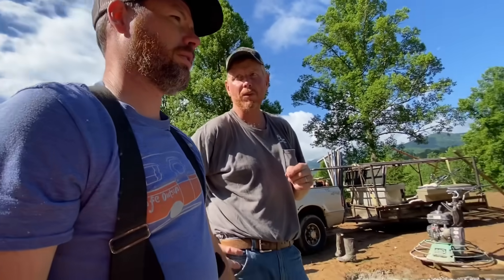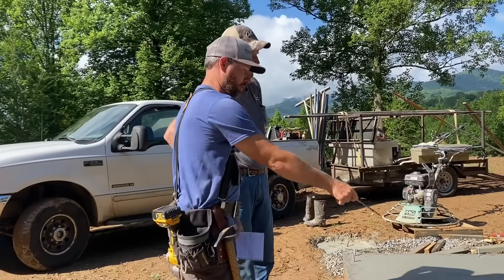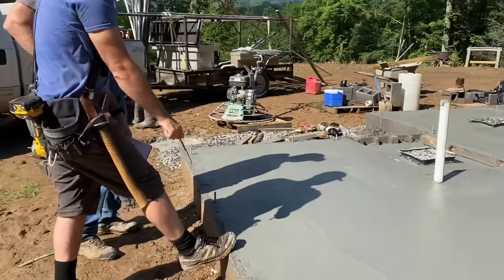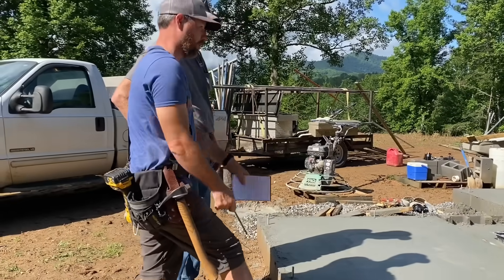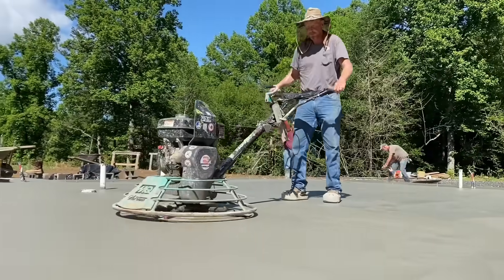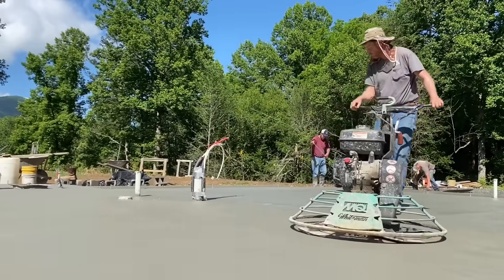While waiting for the concrete to set up enough for the power trowel, we discussed where to put the control joints. A control joint is a line cut into the slab to weaken it in one spot so the concrete will hopefully crack there in a straight line. A good rule of thumb for starting the power trowel: wait until your footprint sinks no more than a quarter inch. Starting too early — before the bleed water is off — can work water back under the slab and cause delamination later.